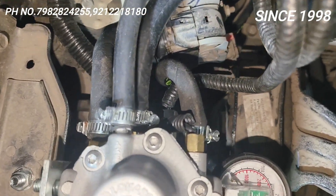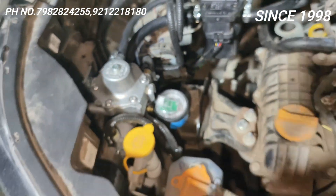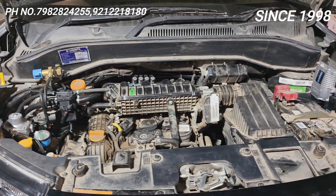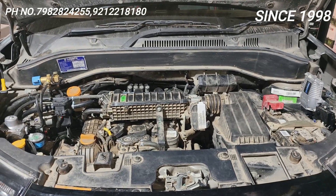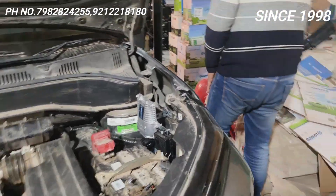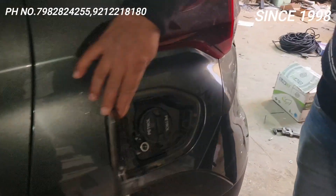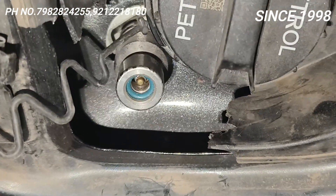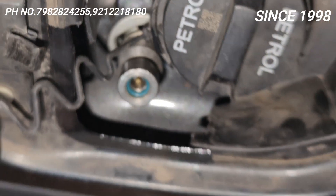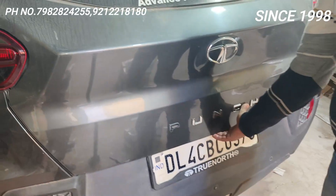This is the temperature sensor — Lovato CNG2, superb. I put the side filling valve, made in Germany, fitted. Just see this — made in Germany, superb. This is a 12 kg cylinder on the Tata Punch.